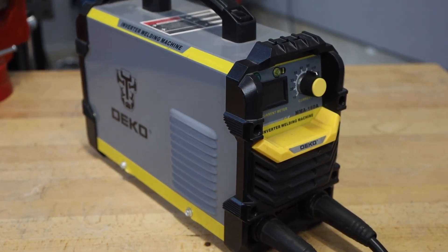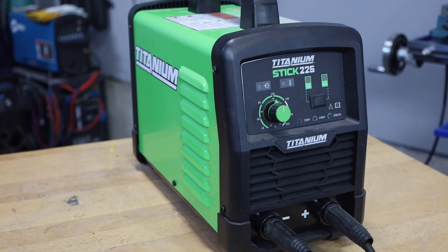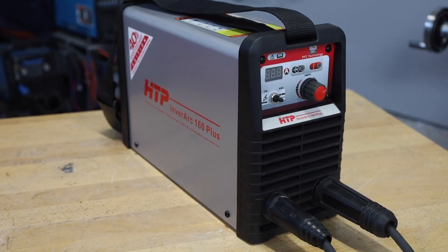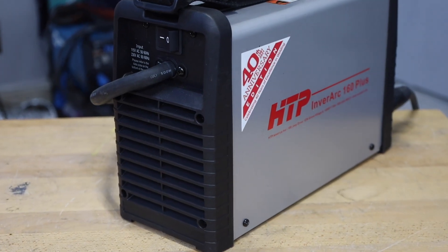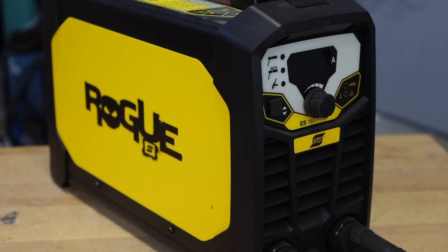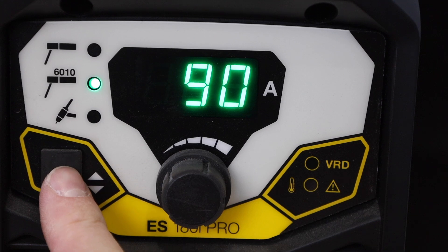First we have the Deco Pro, the least expensive in the lineup — a simple 160 amp machine available from Amazon for $129. Next is the Titanium Stick 225, which leads the pack in amperage, sold at Harbor Freight for $319, though it's often on sale. Coming in at $499 is the HTP Inverarc 160 Plus, sold online — simple with a single knob adjustment, though it also has a TIG mode. Last but not least is the ESAB Rogue 180i, available from welding supply stores for $849, boasting adjustable hot start and arc force, plus special modes for 6010 electrodes and TIG welding.